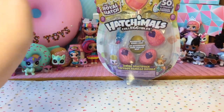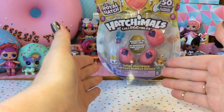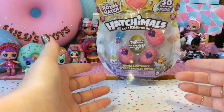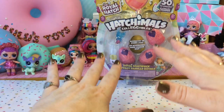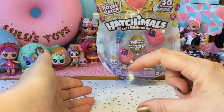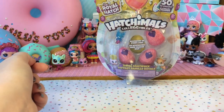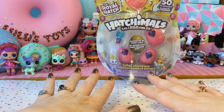Hi guys! Thank you for joining me here again at Lulu's Toy Review. Today I have some Hatchimals collectibles to open with you. These are some of the Royal Hatch Hatchimals. I actually have never opened Hatchimals before — I opened one Hatchimals Pixie, but never the small eggs and never the small collectibles. So I am super excited to get these open. Let's go ahead and get started.